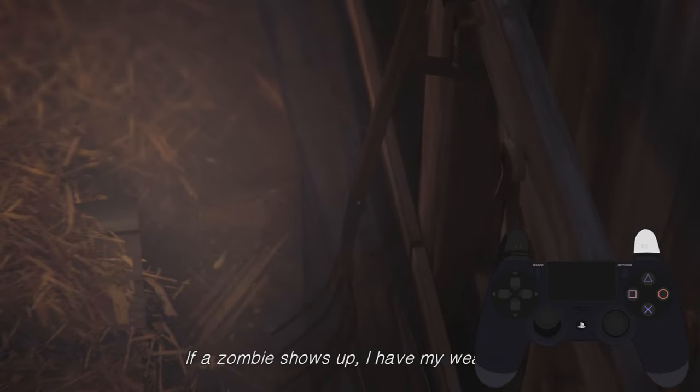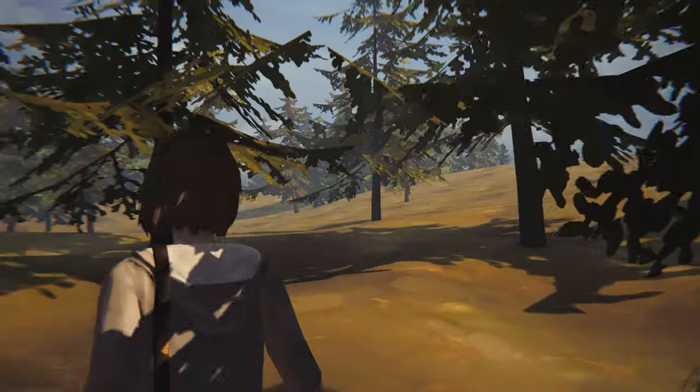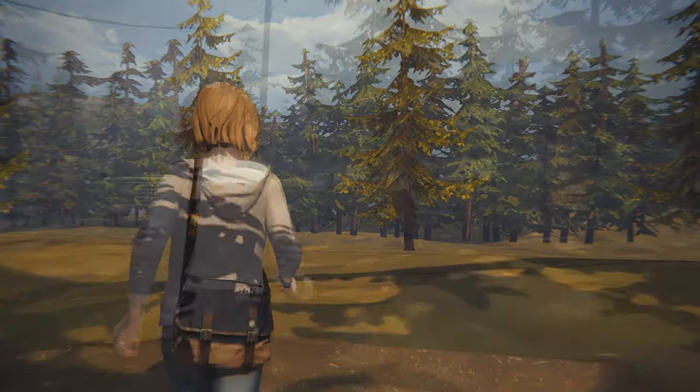Once you're outside, everyone's strats vary, but they all involve walking into the void. I'll show off the void with the next version of the skip.